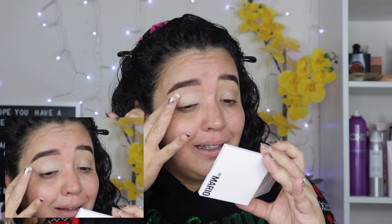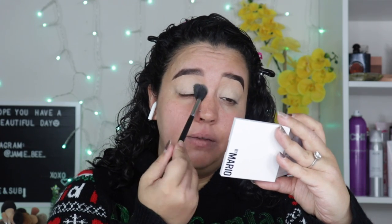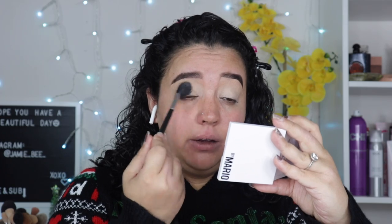Alright guys, the first thing I'm going to do is prime my eyes. I'm going to be going in with the Makeup Mario Master Eye Prep Set. This one is in the shade Medium Schmedium. I'm just going into the lighter color with my finger and putting this all over my eye. I've already done my brows. So I'm going to go in with the setting powder and just set it.